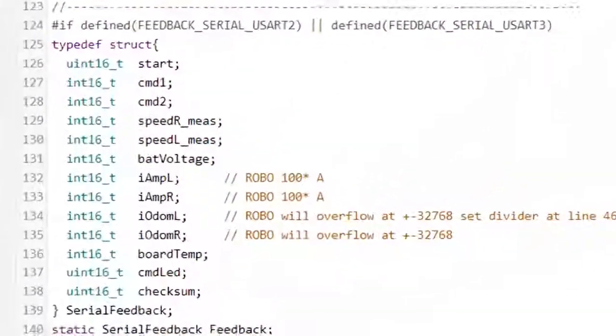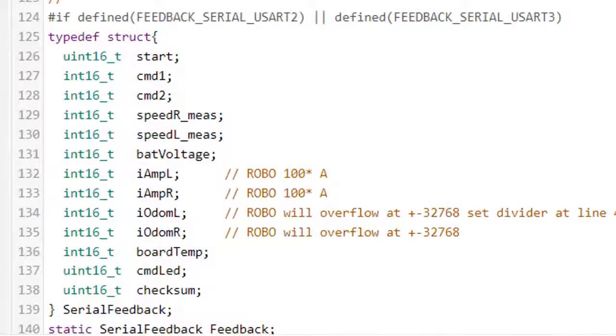I added the odometer. There are two or three different approaches found on the firmware issues, and I chose the most simple one and added it to my firmware, so I might post an issue to ask for an upgrade.